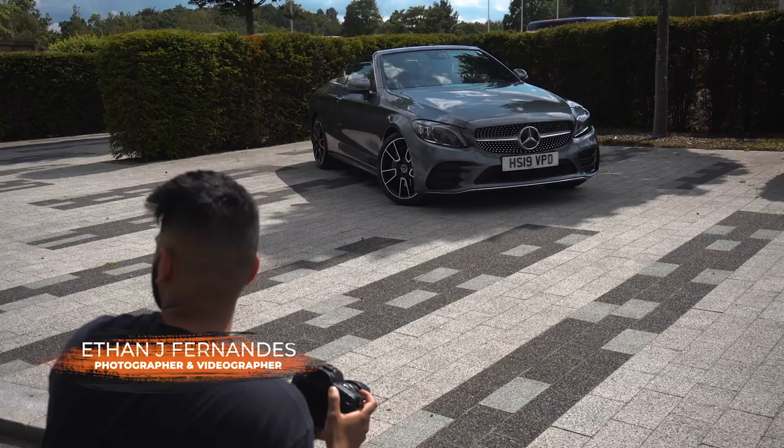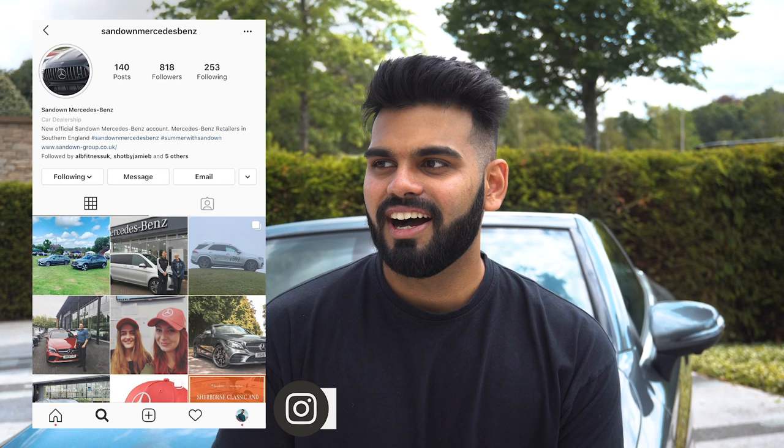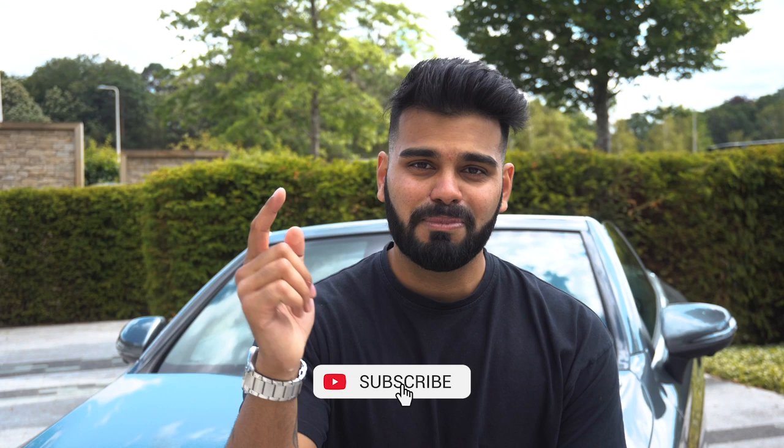Hey everyone, welcome to my channel. In today's video we're going to go over the top three things you can be doing to improve your car photography. I've been given the C300 by Mercedes-Benz of Guildford, so a huge thank you to them — I've been given this car for the whole weekend. There will be a part two to this video covering how I edit my photos, but let's get into it.